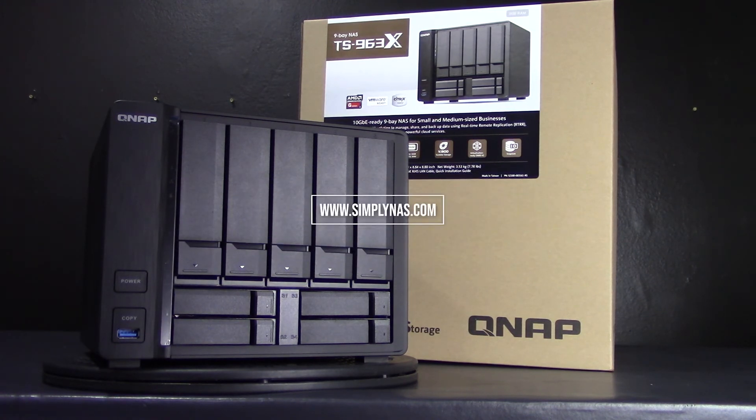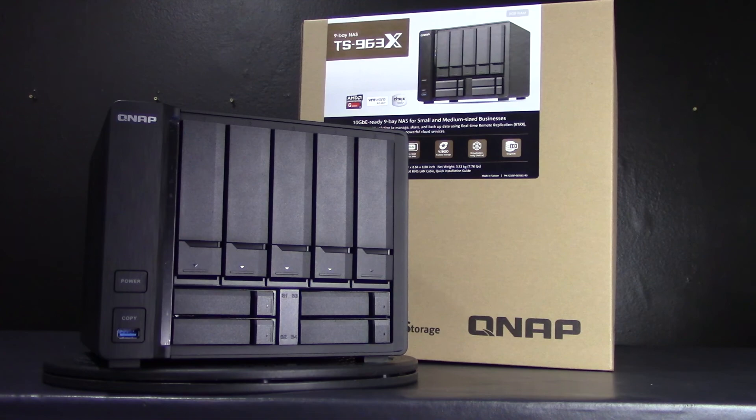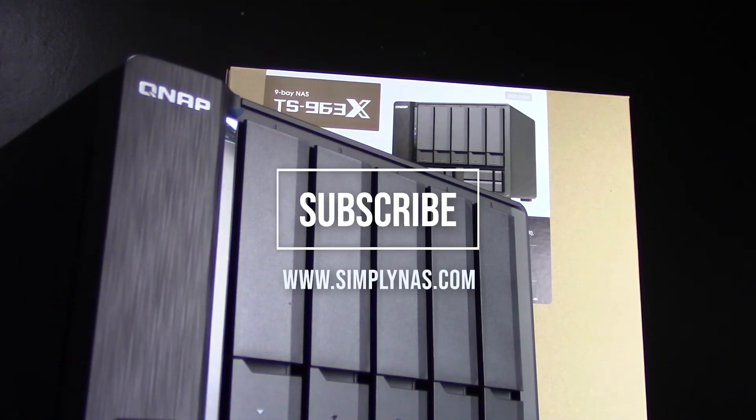Please visit us today at simplynas.com or give us a call at 407-960-4690 to speak with a NAS expert who will be happy to help you integrate this unit with hard drives of your choice. Don't forget to subscribe to our YouTube channel to stay up to date with our latest videos. Thank you for watching!